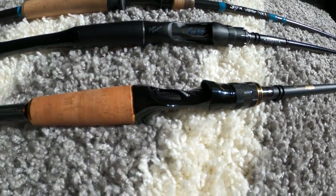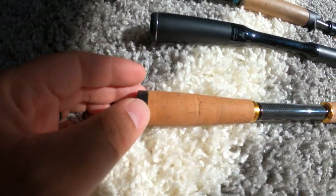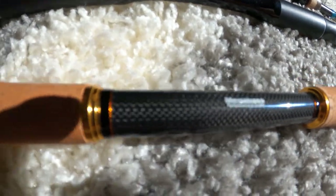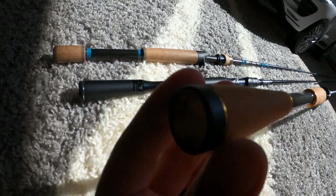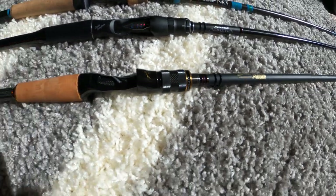It's a very super sensitive rod, which I love, and it just has an awesome build quality to it. It features a nice cork grip with gold accents — you can see the gold trims — and almost a carbon fiber finish here with epoxy over it. It also has the Megabass Destroyer logo at the bottom of the handle.